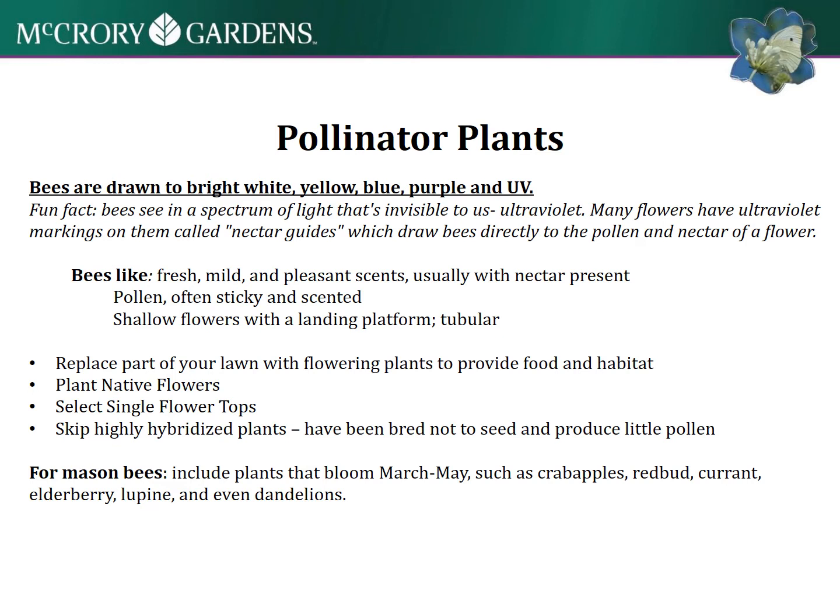For pollinator plants, bees are drawn to bright white, yellow, blue, purple, and UV. They see in a spectrum of light that we don't see. There are photos out there that show what flowers look like to bees, and it almost looks like a little helicopter landing pad - that's a pretty neat thing.